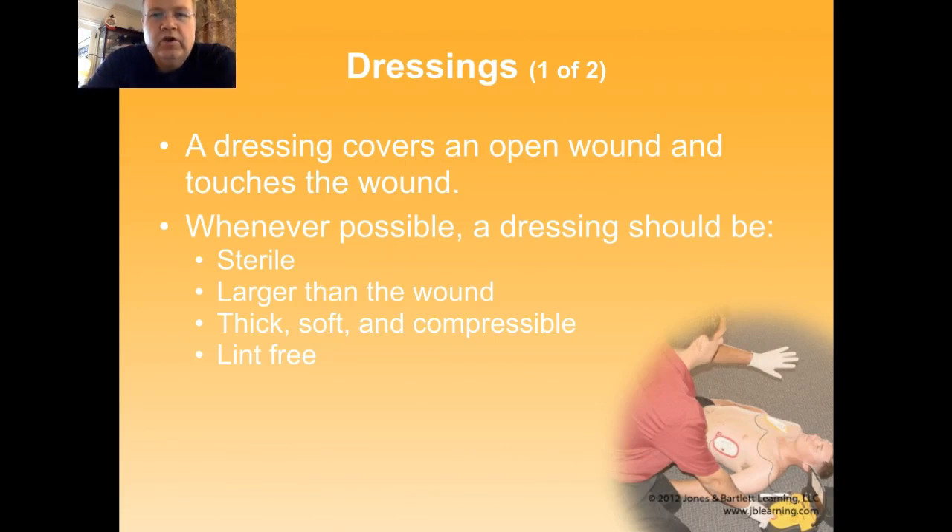Dressings are basically cloth materials typically used to cover an open wound and touch the wound. The process of dressing a wound includes putting on both the dressings and the bandages. When I took my first EMT class I had trouble keeping those straight, but an easy way to think about it is you put dressing directly on your salad — you put a dressing directly on the wound. And that leaves the bandage as the other thing, which is the thing you wrap around the dressing to keep it in place.